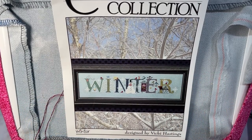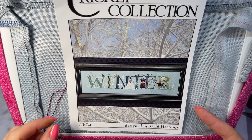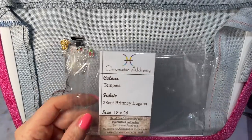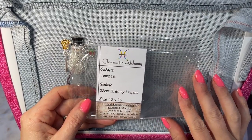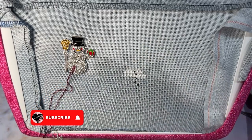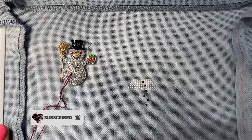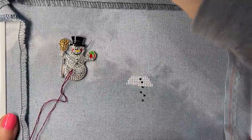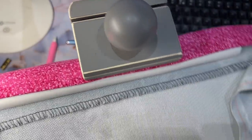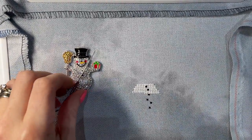Hello my lovely Flosstube friends, welcome back to my channel. I am working on Cricut Collection Winter. I thought I would do a little stitch with me, just to make sure we got a video up. I am stitching it on Chromatic Alchemy Tempest 28 Count Lugana. This is a similar fabric to what I was using for my Winter Mirabilia Winter White Centre — the non-opalescent fabric, which does make it a little bit easier to see the holes.